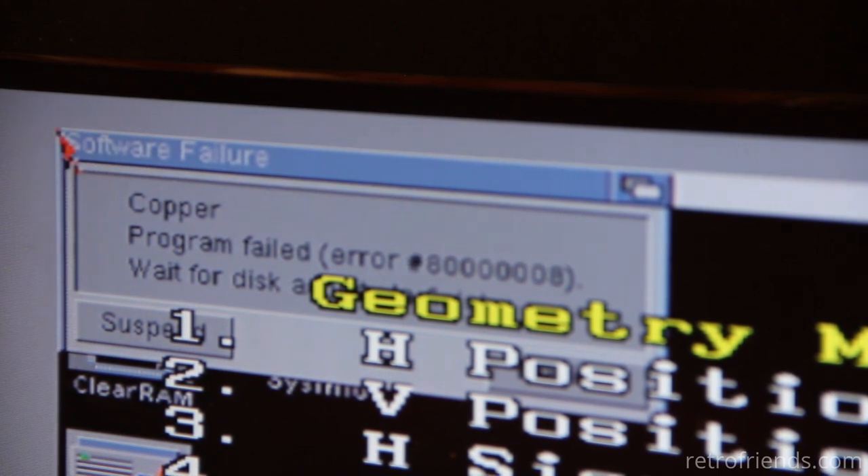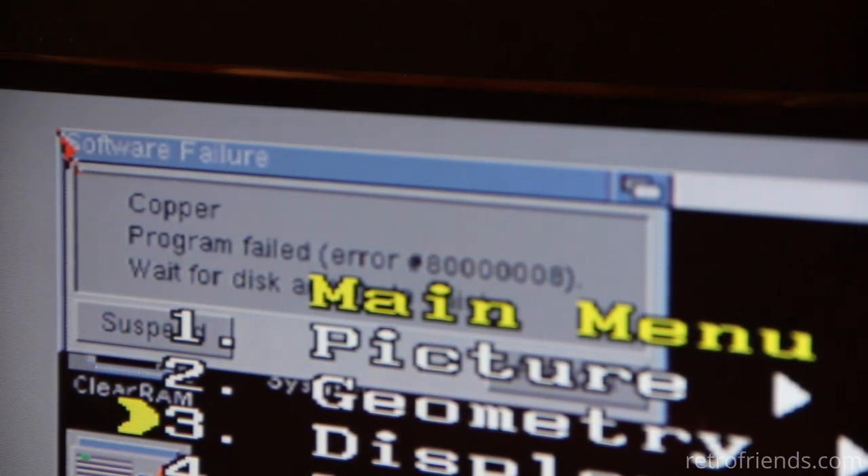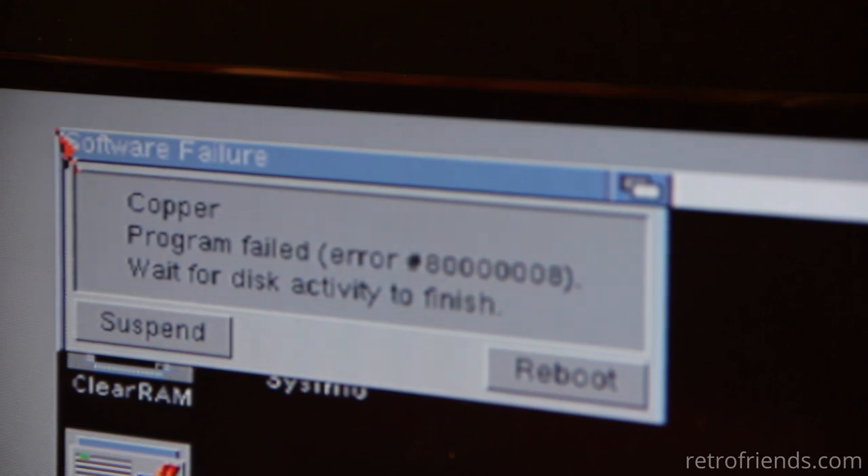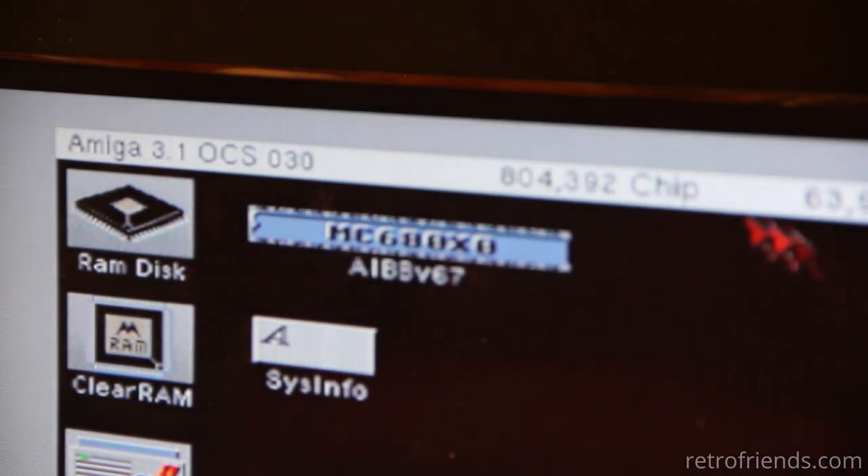We're booting an Amiga 500 with a Terrible Fire 536 in it, which doesn't surprise me that it has an error here. So, 804K chip, 63.9 megabytes of fast. I'm really happy about this. Let's try Brad's compact flash — now that we've got the screen sorted out, we're trying his compact flash card in my adapter to see what might be hidden on this compact flash.